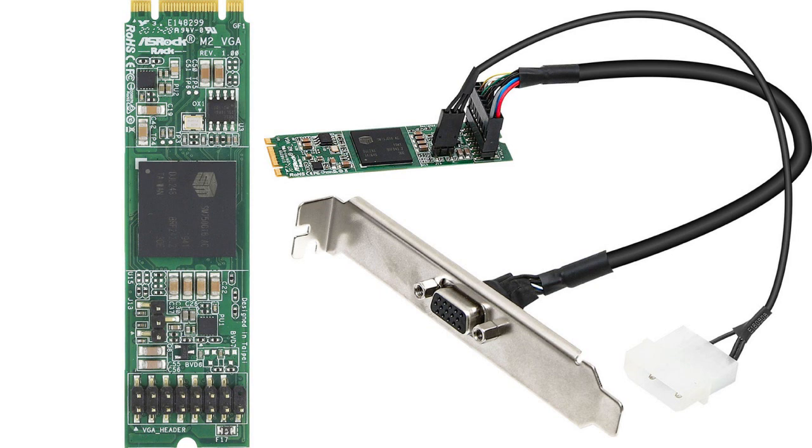The card features a length of just 80 mm, a width of just 22 mm, and a height of just 11 mm. It has a wide operational temperature range from 10 degrees Celsius to 35 degrees Celsius. The company has not listed a release date or pricing for this unique graphics card.